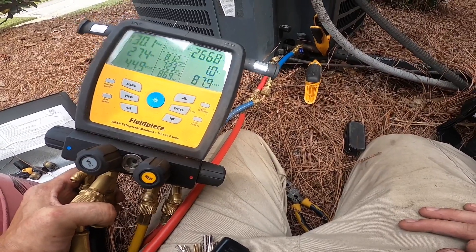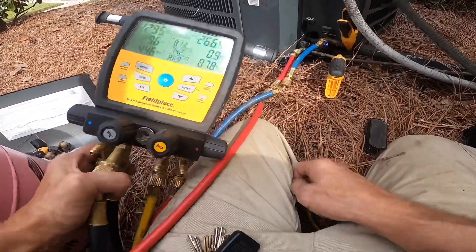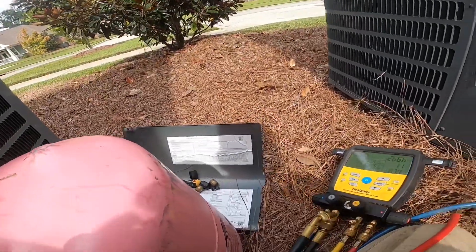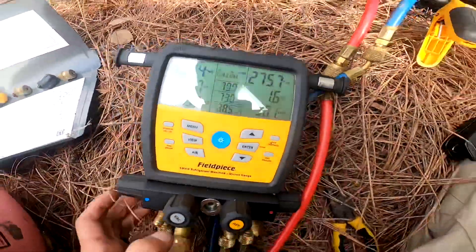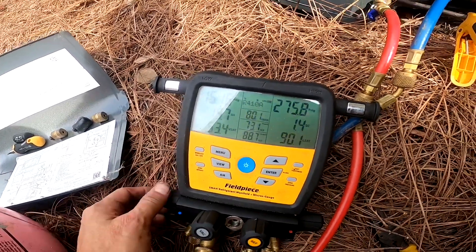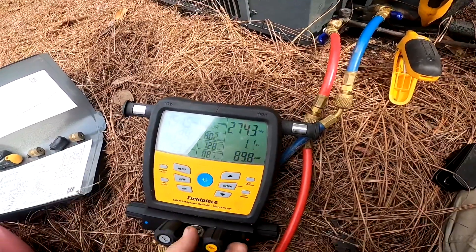It's a piston system, so we can't really charge by subcooling — we need to charge by superheat, which means I need to get my ideal superheat from that charging chart right there. According to the charging chart, my ideal superheat is 20 degrees. As you can see, I've got it at 19.8 — 80 degree dry bulb outside and a 71 wet bulb temperature inside. That's ideal superheat, so I'm going to quit charging.